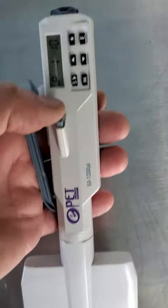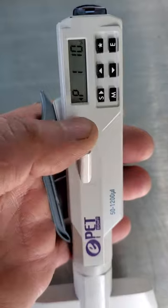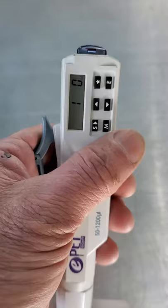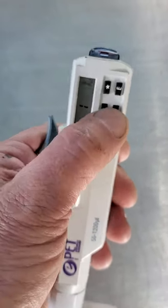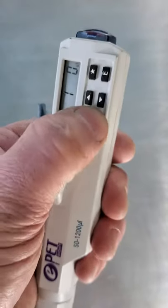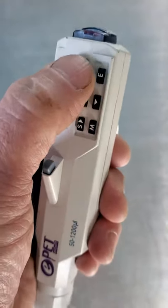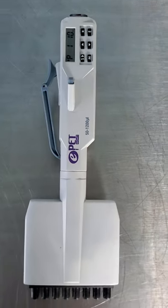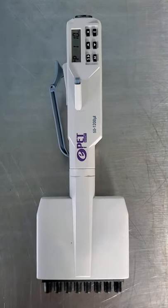We don't understand much about it, but as you can hear it does dispense, and you can adjust here. I don't understand it enough, but they told us it was working perfectly — and it is, as you can see. That's it, hope this helps, thank you.